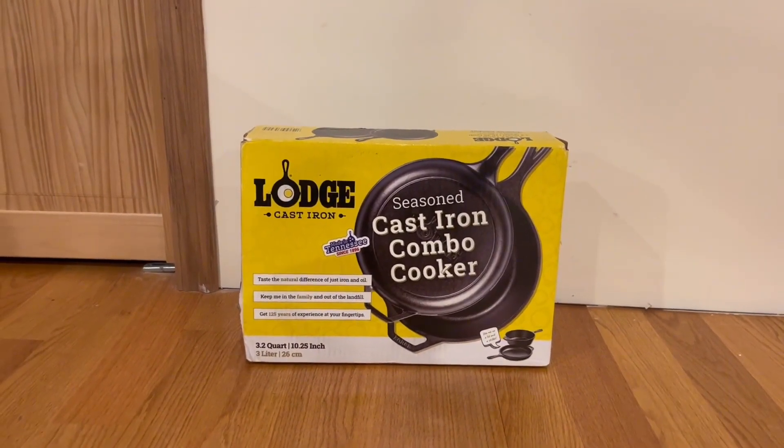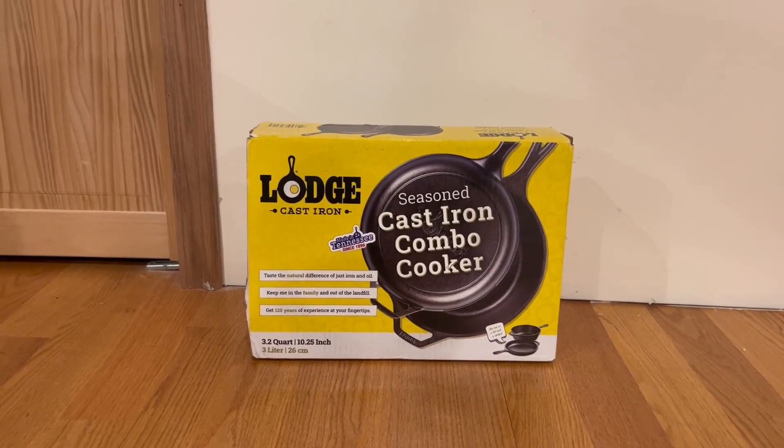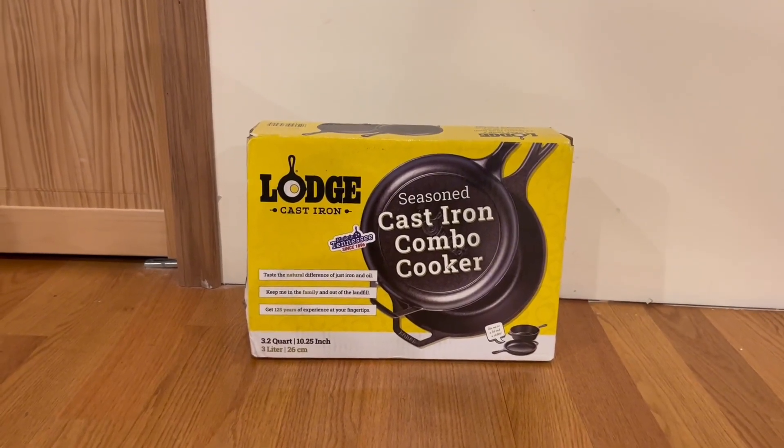So real quick, in this video what I'm going to do, I'm actually going to go around the box and open it up and show you guys what's inside. I do want to start off by showing you guys the front and some features it does have.